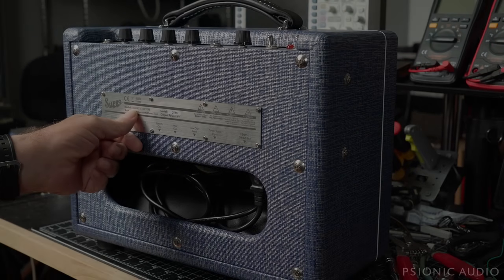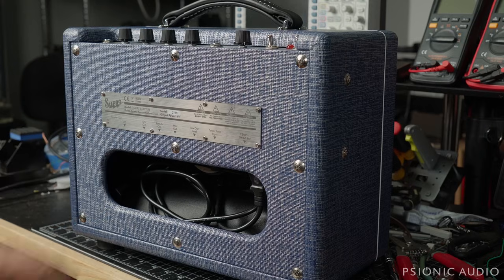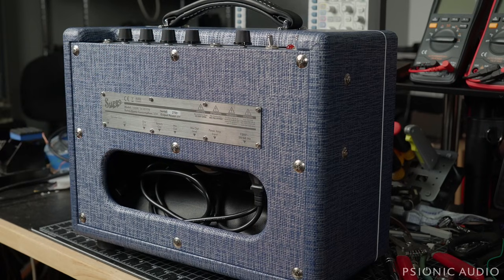This is a Supro 1605 RJ-64 Reverb, an amp that I recommend people not buy. I have said that these things don't last, they're poorly assembled, and they catch on fire. A very nice man owns this amp — he left it on for a day or two without playing, and it caught on fire and started smoking.